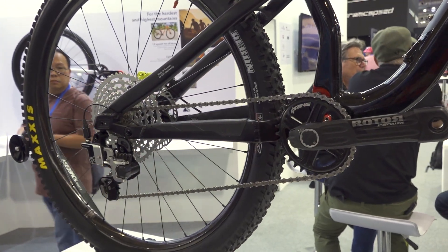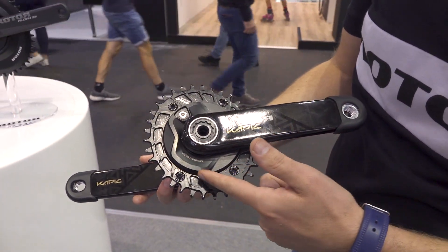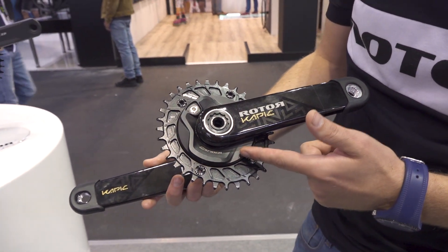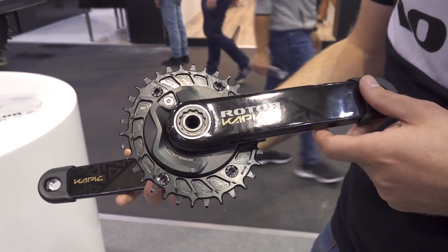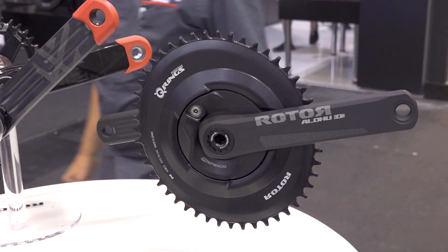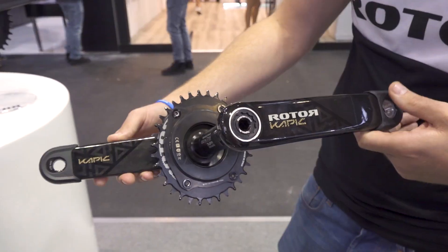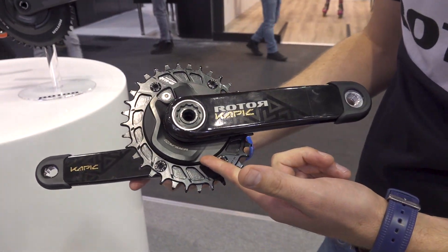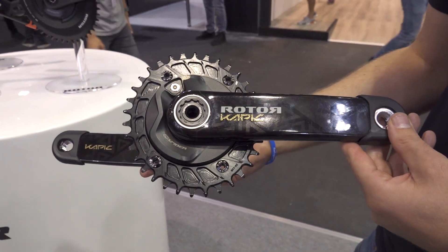Here we have the Rotor in-spider power meter, which is a power meter with all the power technology inside the spider itself, making it a completely modular system. Here it is with our Rotor carbon crank, and it's also compatible across road and mountain bike. We can see how the system is mounted on the back — the unit itself weighs 149 grams and the crankset in total is 429 grams, so it's a very lightweight system.